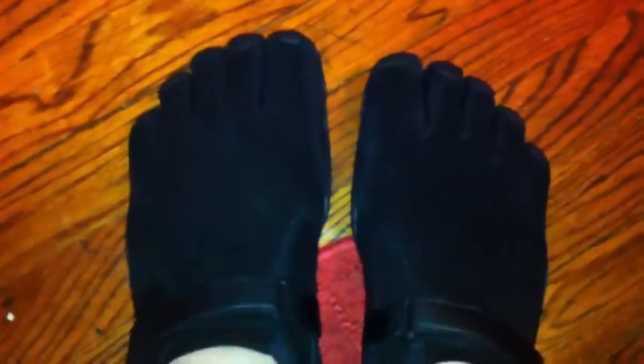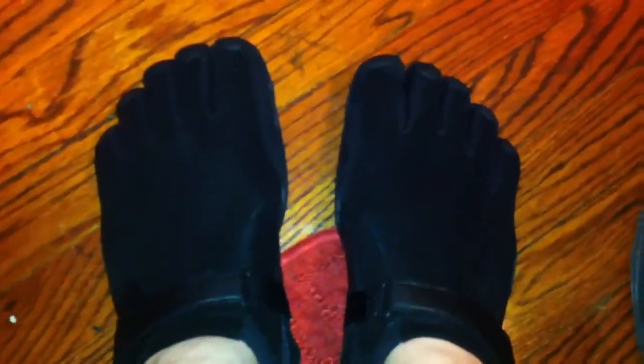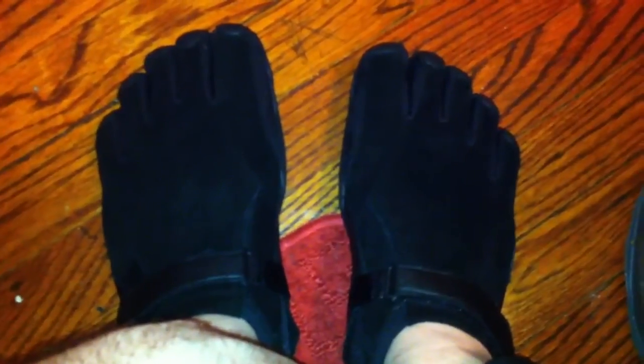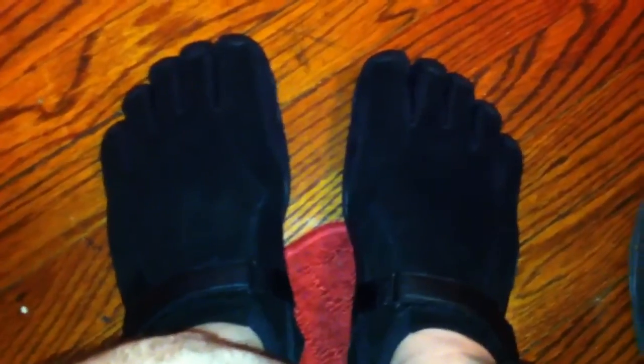But anyway, I would definitely recommend getting these Vibram KSO Treks if you're in need of a new pair of shoes or some new Vibrams. Definitely recommend them. Stop by eBay.com or even go to Vibram5fingers.com and at least give them a try. I think if you're looking to kind of get in shape or just be a little more active or you love running around barefoot, these guys are going to be your shoe. So anyway, that's it. That's my unboxing video for now, and I will give you an update as to my thoughts after I work out with them a little bit. Take care and I will see you next time. Bye.